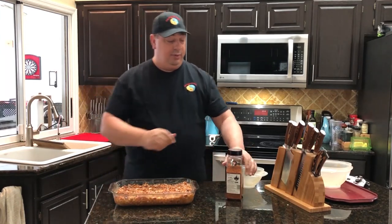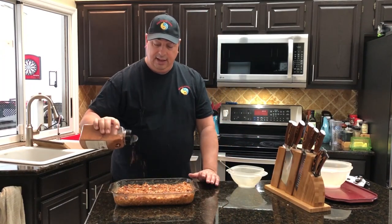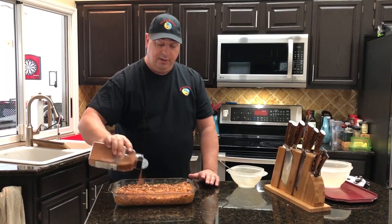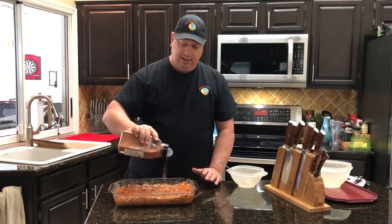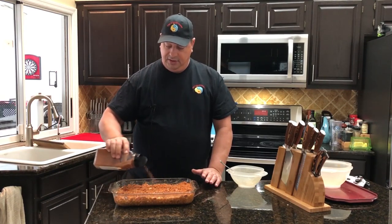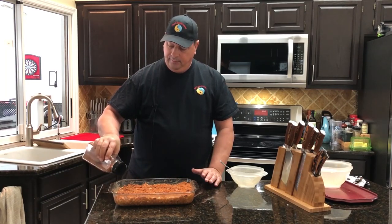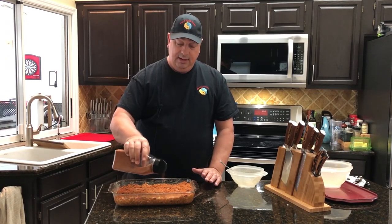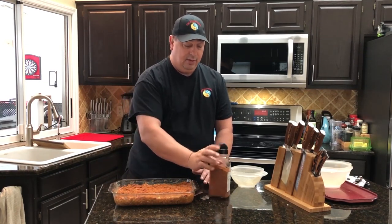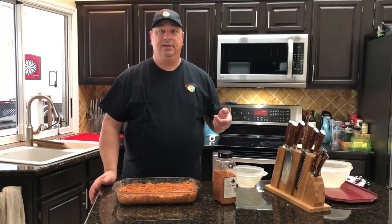Now for the seasoning — I'm using the Pork Candy rub from Running Wild, but you can use any kind of sweet barbecue rub you want, or even just brown sugar. We're going to wait and add this at the end, just coating the top of it so it makes kind of a crust. The sugars in this rub are going to caramelize nicely when we cook it, giving us a sweet crunchy top. Give it a nice even coating — don't want it too thick, don't want it to overpower it. And we're going to get this in the oven at 350° for about 30 minutes.